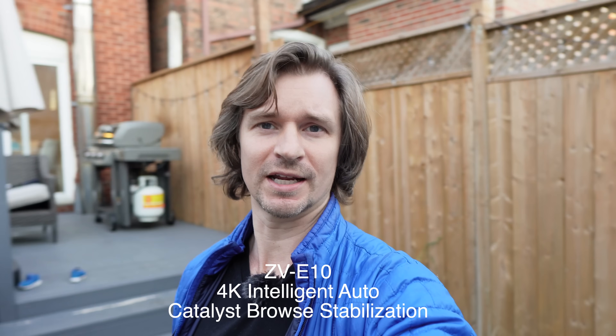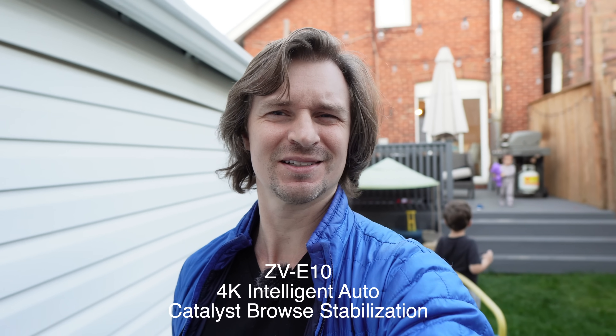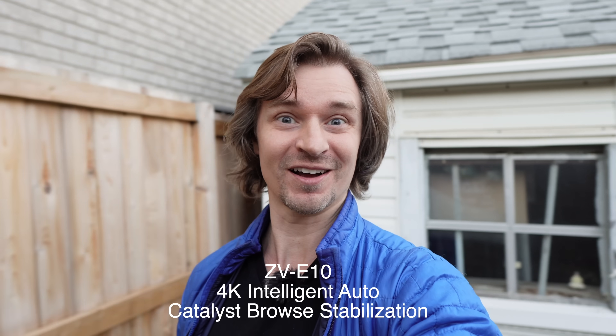My children have joined me outside now, so it is definitely time to go in. I don't want them on camera. Maybe I am a vlogger after all.